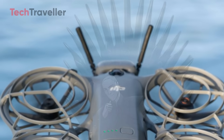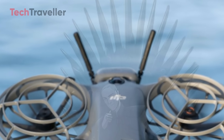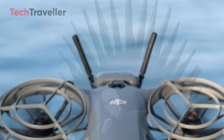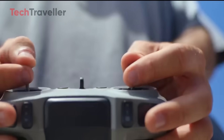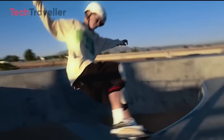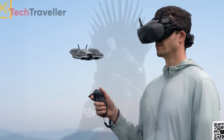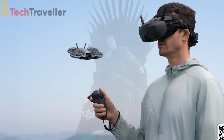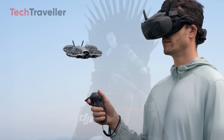On the rear, a redesigned digital transmission receiver and antenna system powered by DJI's OcuSync 4 technology ensures a stronger, more stable connection, ideal for FPV goggles and wireless controllers. With smoother real-time transmission and improved control, the DJI Neo 2 strikes a perfect balance between portability, performance, and safety for both new and experienced pilots.